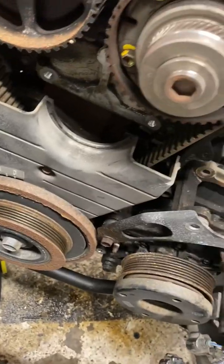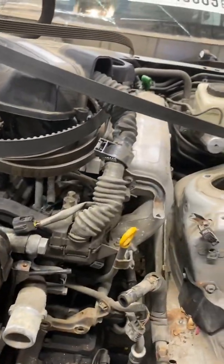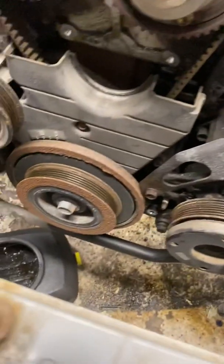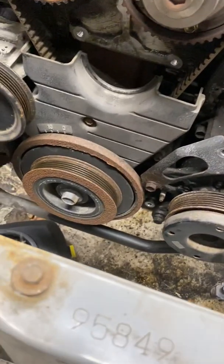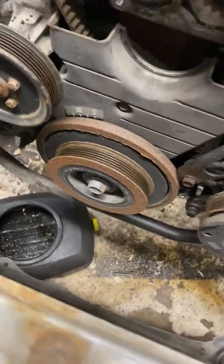But if it keeps spinning, it means that your belt is bad, and you should try it with a newer belt. I've had that happen before where I used an old belt, and even though the belt was catching onto itself, it still kept spinning the crank. So using a new belt, you get a better grip, and for sure it's going to work with a belt that is not old and dry.